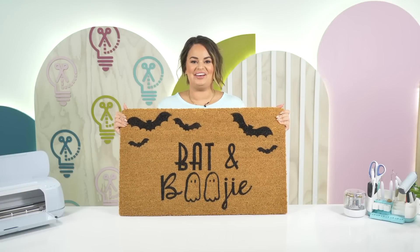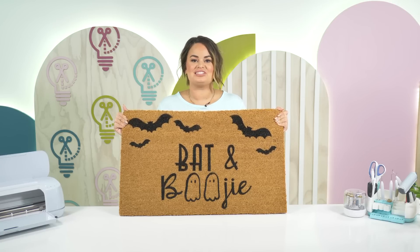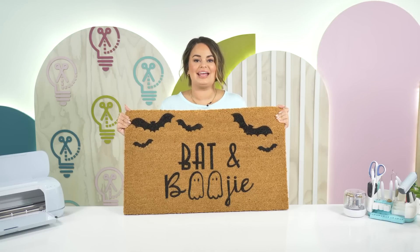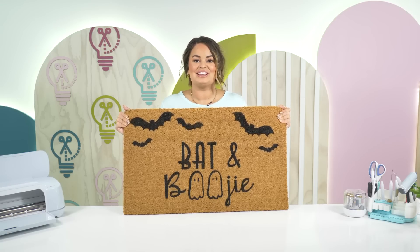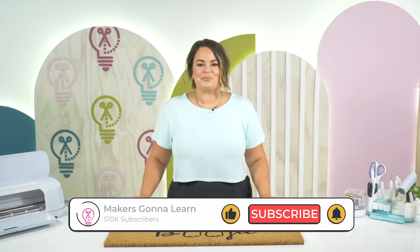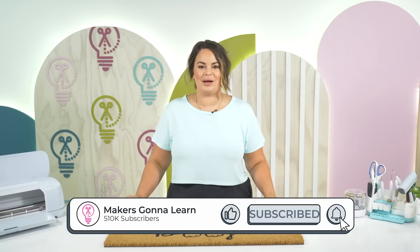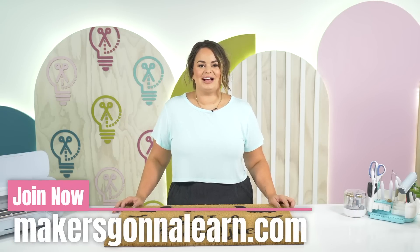And there you have it — a super easy, super fun way to make a very customizable doormat. There are so many different things you can do with this: you can add names, have sayings, and change out your doormats every single holiday. With this Flex Seal paint it tends to last a lot longer than acrylic paint, so I'm super impressed — it is our favorite way to make a customizable doormat. Thank you guys for stopping by. If you are new to the Makers Gonna Learn channel, make sure to like this video, subscribe to our channel, and check us out at MakersGonnaLearn.com. Can't wait to see you guys in the next one — bye!